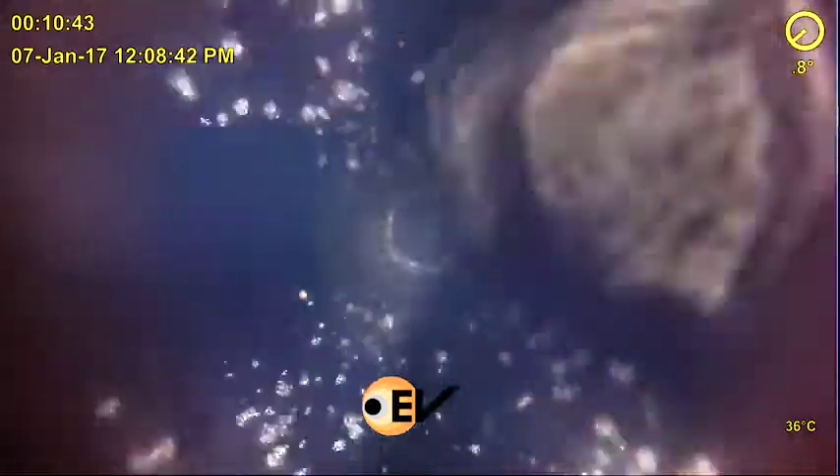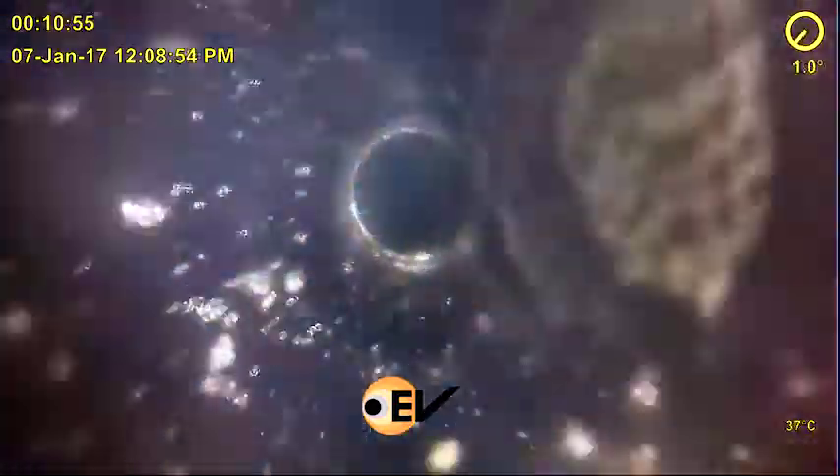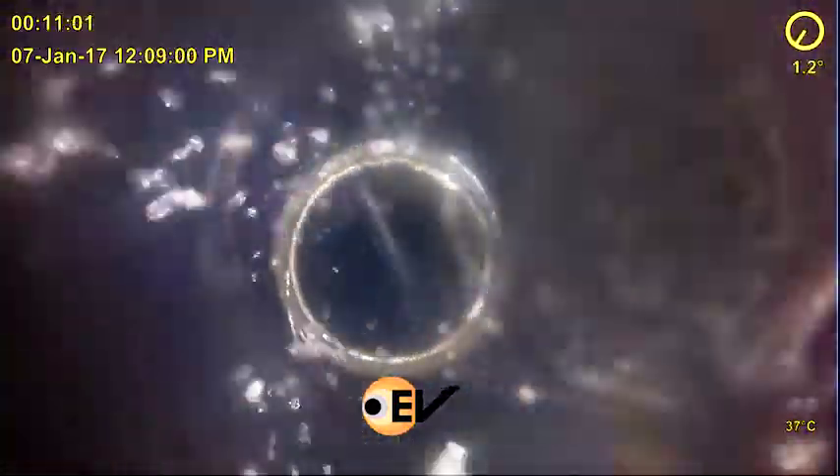The video shows the tubing had parted just below the DHSV. The camera exits the upper section of parted tubing and continues to run in. 4m below, the lower section of the parting can be seen, answering the half-moon shape on the LIB.